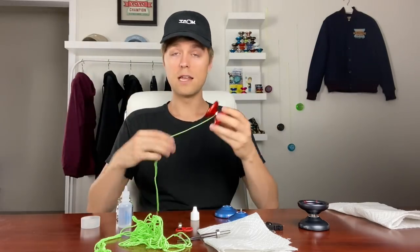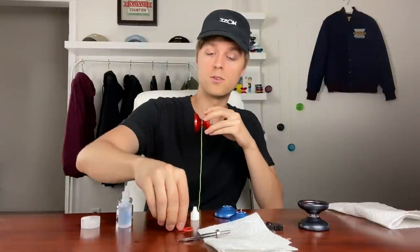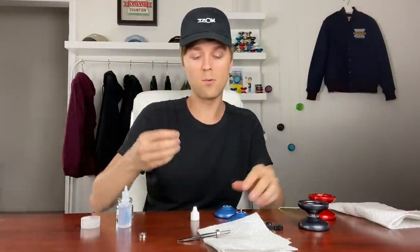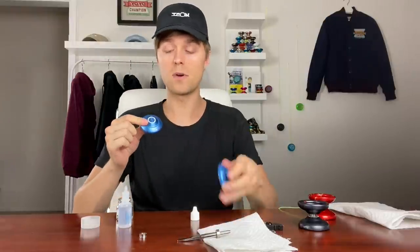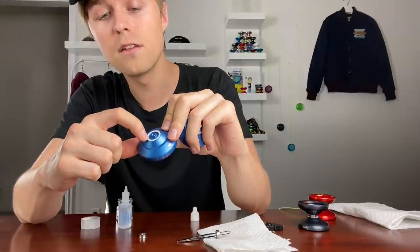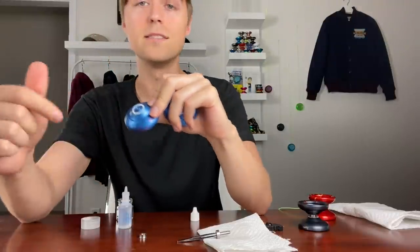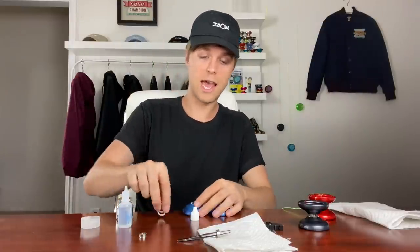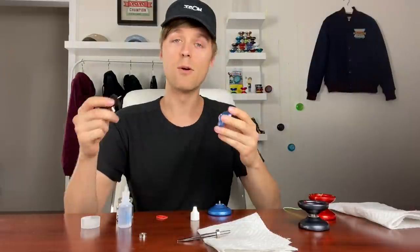For changing the response pads, grab your extra set from the Yo-Yo Pro Trainer Pack. You'll know you need new pads when you unscrew the yo-yo and look inside — the pad will be indented, which makes binds much more difficult. If you notice your binds are slipping and you've already mastered the bind technique, that's a sign it's probably time for a new set of pads.